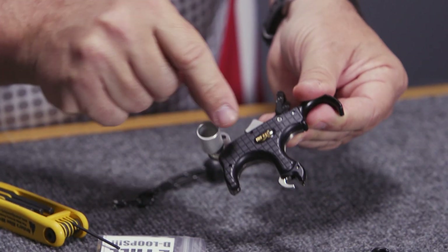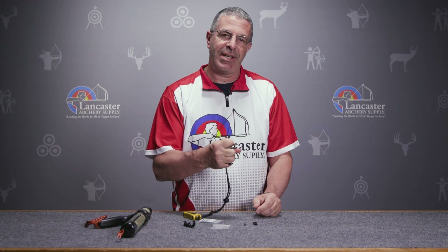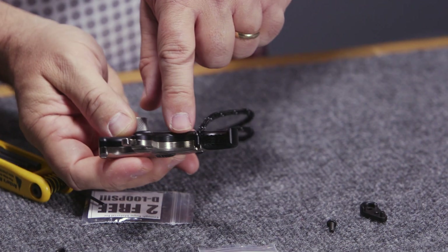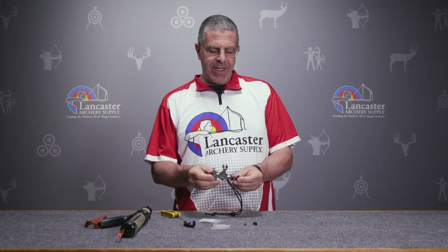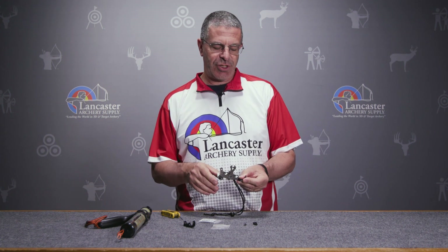TruBall has put some checker markings on both sides of the release that gives you a nice grip and makes it feel solid in your hand. Inside the finger grooves you've also got some etching in there on both of those to give you some grip in your hand.